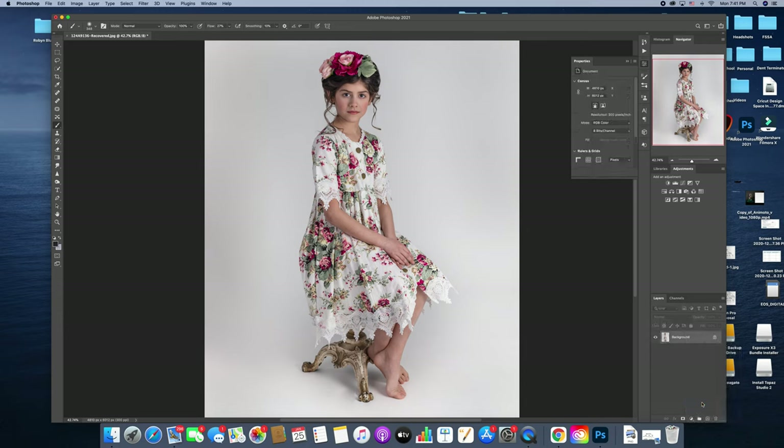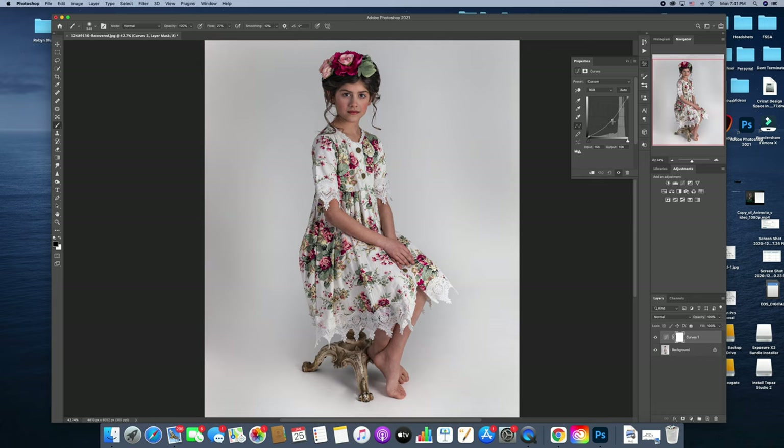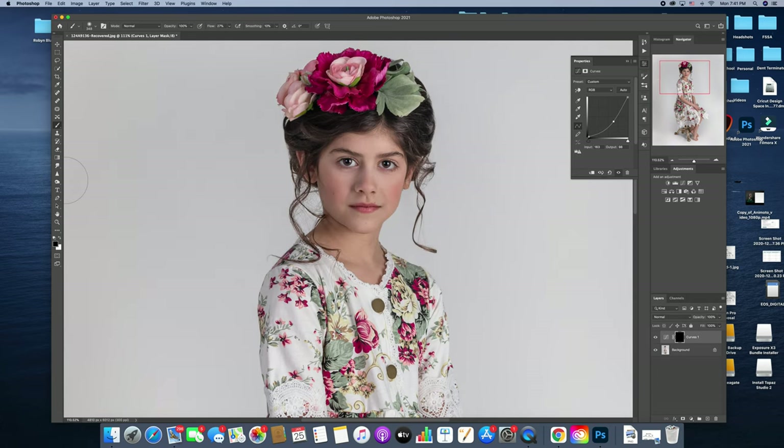Now we're going to burn. Burn means the opposite — you're darkening. You do it just the opposite way: instead of lifting this line up, you pull this line down in the center, and that's going to darken it. I do the same thing with Command-I to invert it so it's not visible. Then instead of the center and the bright spots, I'm looking for the edges and the dark spots — that's what I'm going to be burning. I literally do it the same way as my dodging, just the exact opposite.